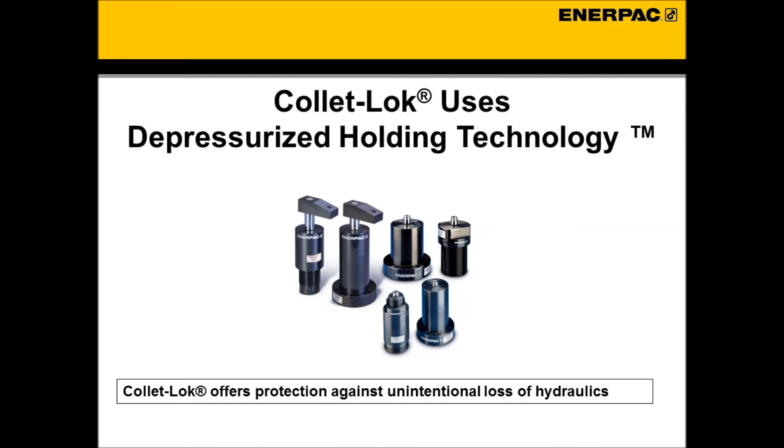This is where ColletLock and depressurized holding technology offers a huge advantage. Since ColletLock requires no hydraulics for maintaining holding force and clamping, ColletLock is never susceptible to a loss of clamping due to unintentional loss of hydraulic pressure. Though traditional systems typically work fine, ColletLock offers great peace of mind.